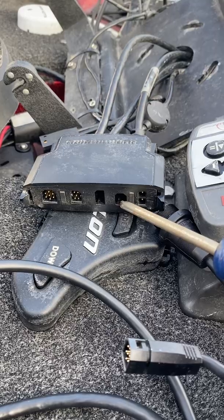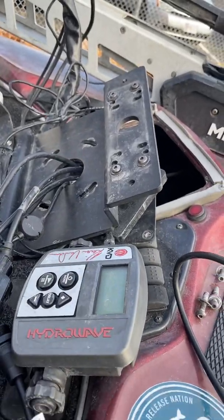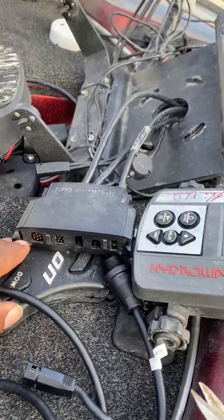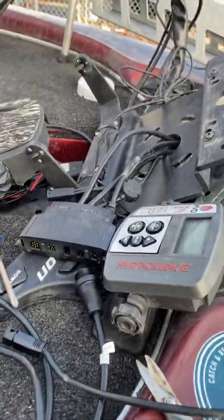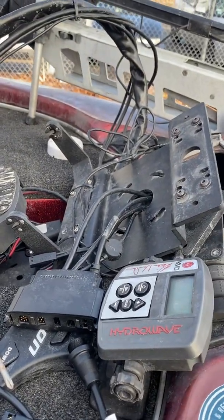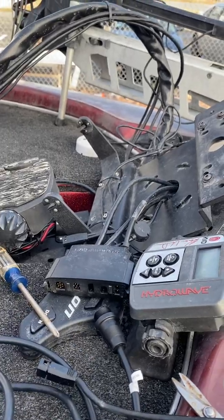That's going to be your data input. This one right here is for external GPS, and this one I'm not sure about right now. And this is going to be power. The reason why you need the Y cable is because you have two transducers that you're trying to connect through one port. So I'm going to connect that up — I have the 2D sonar coming through there and I'm going to connect the Y cable, get that all connected, test everything out. And then there's another feature using Mega 360 that I've been getting questions about — how to set it up for navigation.